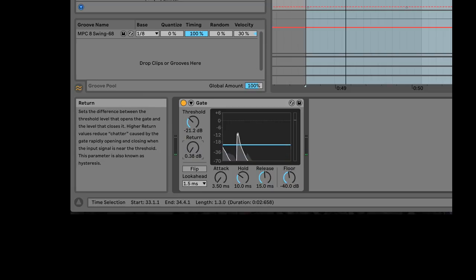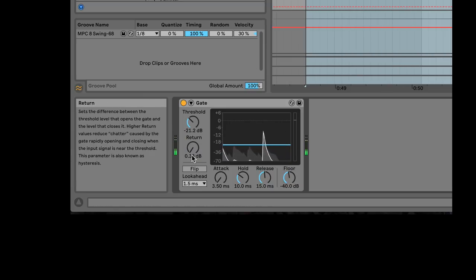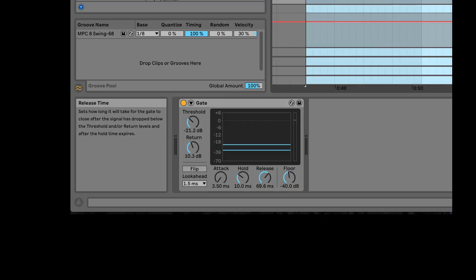If the return is all the way down, the snare would sound very unnatural — just a click. We don't want that. We want a longer natural decay. You've also got a release control, so we can let this ring out just a little bit longer.